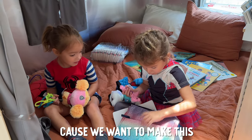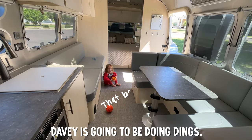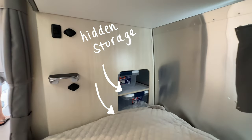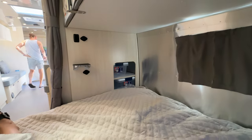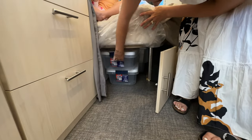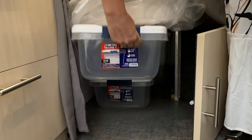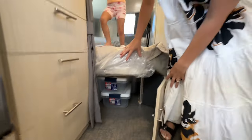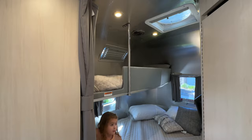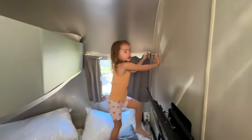We'll probably end up replacing the bedding though because we want to make this feel like our full-time home. We've got to break it in. There's lots of handy storage everywhere, which is really cool. Down here is storage and it came with a lot of bins in it — they go pretty far back. All the reading lights have little push buttons and the kids have been loving that.